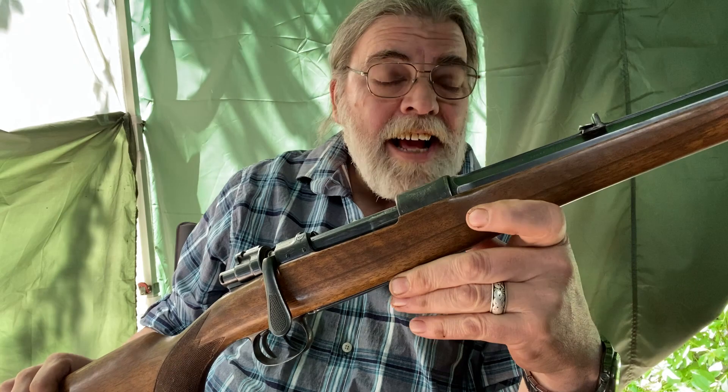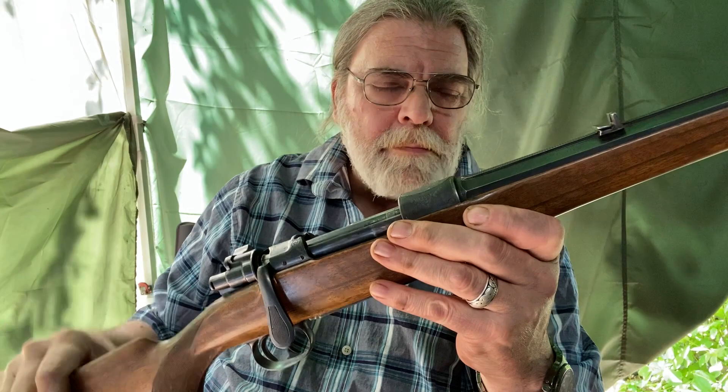Modern rifles, modern handguns like Glocks and CZs, CZ polymer frame guns, and Winchester and Remington rifles with the polymer stocks — those are fine appliances. They're very suited to task and very good at their job. This is a tactile and visual delight. It's the difference between running errands in a minivan and running errands in an Alfa Romeo Spider. One of them is a chore; the other one is a celebration.